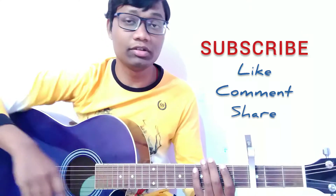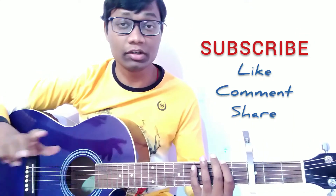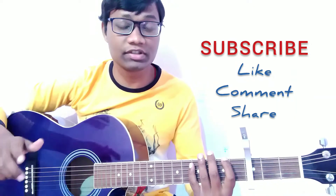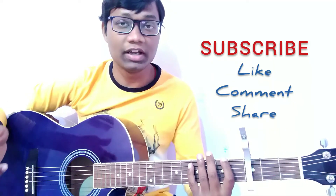That was the guitar tutorial of the song London is Lonely by Holly Humberstone. I hope you all enjoyed and can play the song on guitar very easily. If this video helped you, please like, comment, and save this video, and don't forget to subscribe to my channel because every week I bring new and interesting guitar tutorials. I'll see you soon in my next guitar tutorial video. Till then, goodbye, take care, and keep watching my channel. Thank you so much, friends.